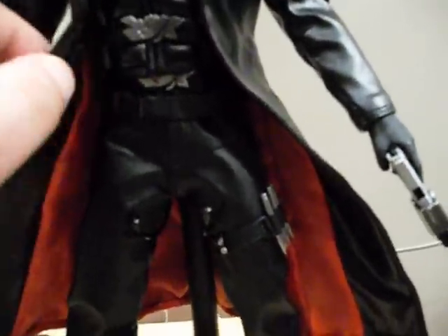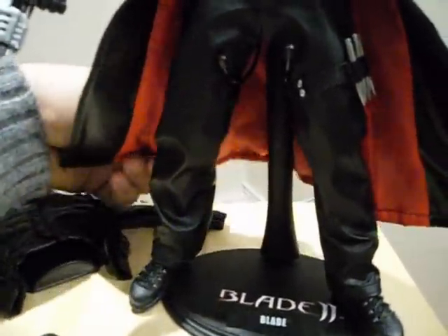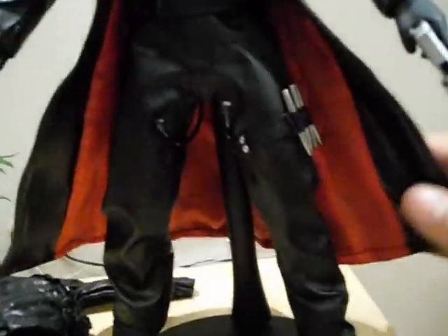There's the blade here which is hidden in the scabbard in the jacket. The figure comes with his trademark leather jacket — all real leather, really well fitted to the figure. It's slightly poseable because being that it's a fairly stiff jacket you can pose it up a little bit to make it a little bit more interesting. It also comes with his stakes — solid silver stakes — which you get separately and you can then plant them inside the holster.